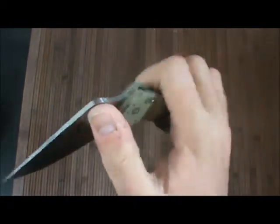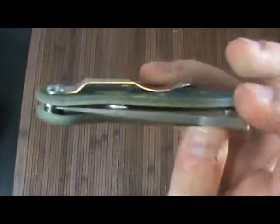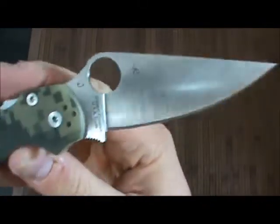Really nice. And of course, in true Spyderco fashion, fit and finish is superb. Centering — perfect. Feels — perfect. Looks — you guessed it — perfect.